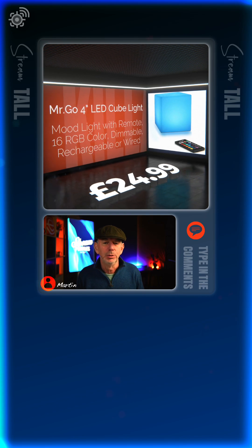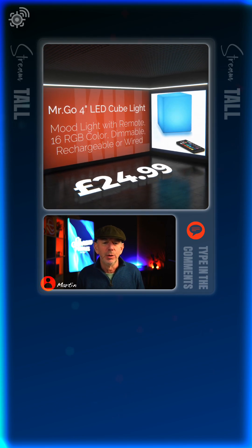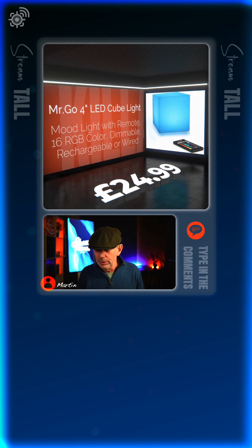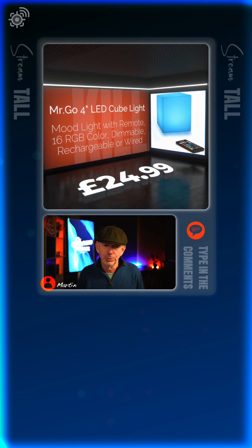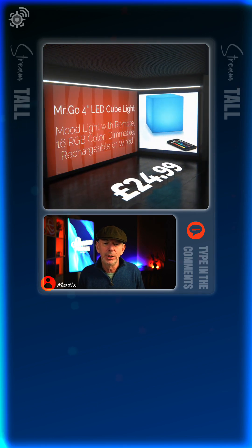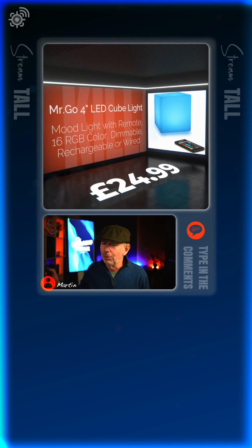I can also change the color on these using my controller. You can see my stream profile screen here — I'm now going to attempt to change the color of those lights.